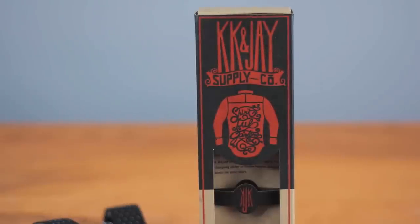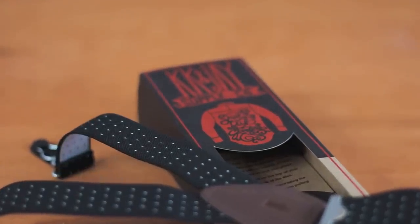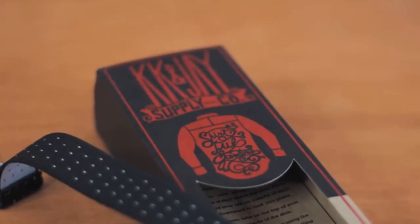I have here a pair of KK and J stays — these also go for $30, just like the Magnetux. I'll link to the pair that I have down below in the description, and if you'd like to see a full in-depth review of these specific shirt stays, please feel free to leave a comment down below and I'll be sure to make that video happen.